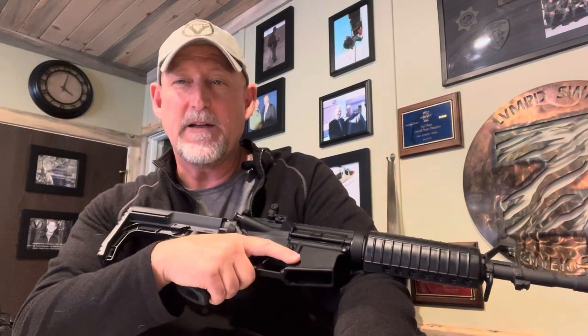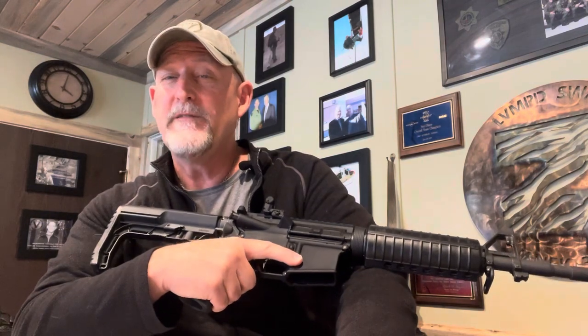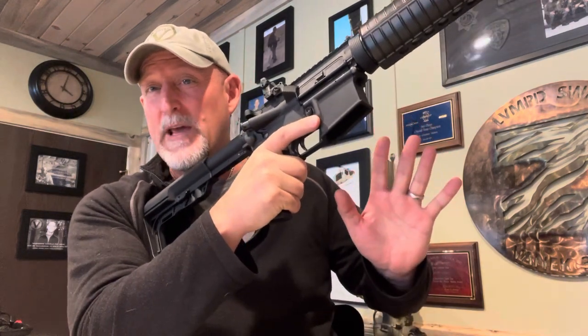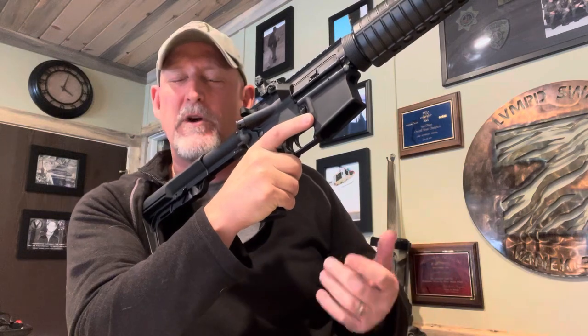Hey, this is Jody Vanek at Vantac. Do you run an AR-15 or an M4 rifle and count on it for your life? Do you have a system on your gun that allows you to change length of pull utilizing one hand only? It means that if you go into buildings, come out of vehicles, or go into vessels or aircraft, you can make this adjustment with one hand.